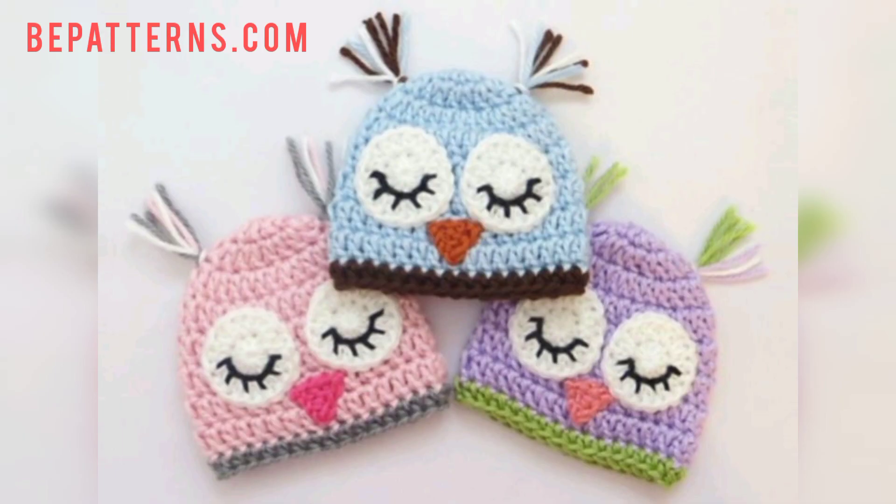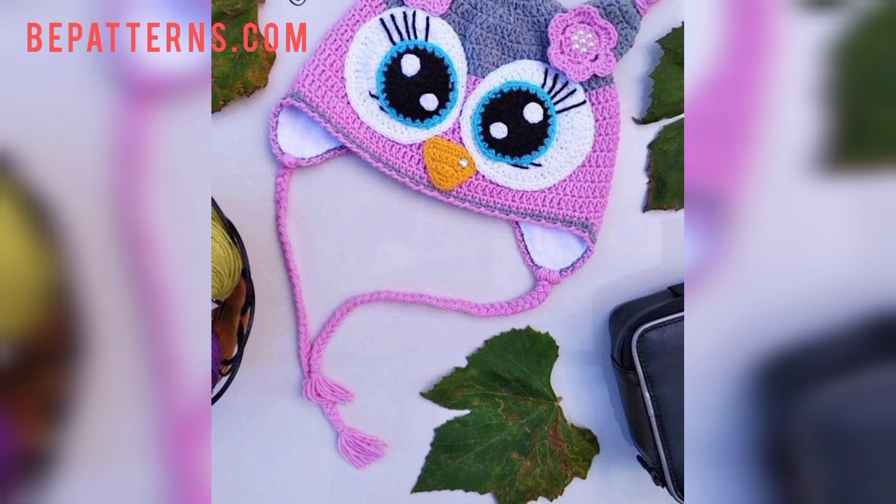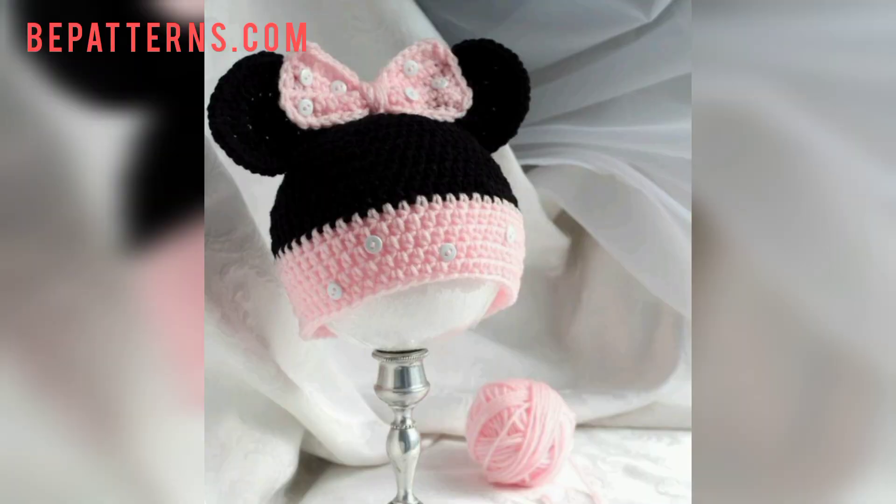I hope you love this collection. You can download this video or take a screenshot of whichever design you like. If you want more crochet patterns, please like my video, subscribe to my channel, and press the bell icon — after subscribing you will receive new updates and notifications related to crochet patterns.